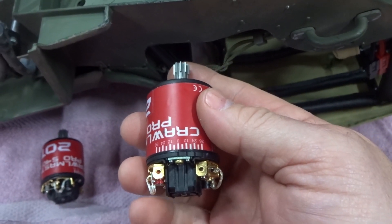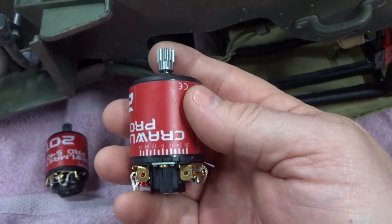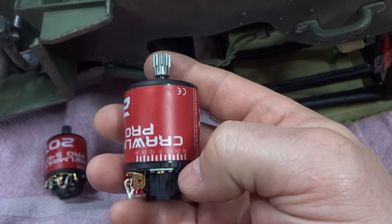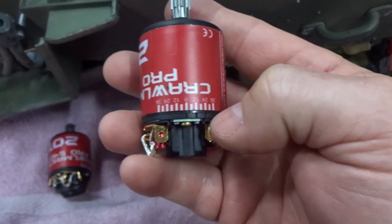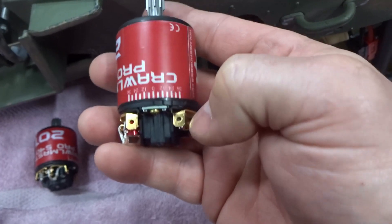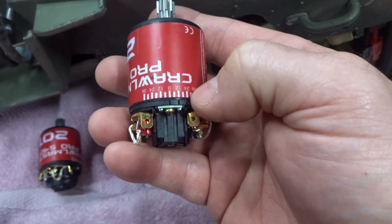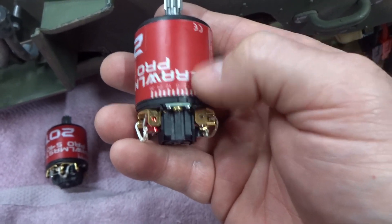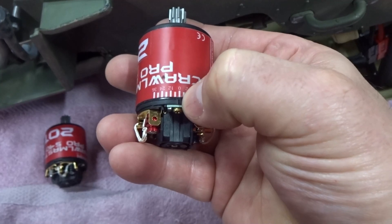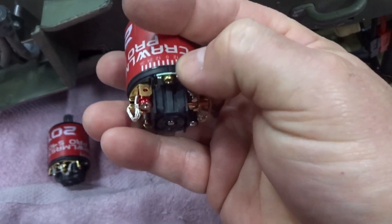The way to obtain this — and I've seen some people saying they'll just reverse the leads — no, that's not a very good way to do it. You'll notice, and it's pretty hard to see here, but you've got notches. This is the normal rotation one — counterclockwise — take note of that notch; it's set at zero.